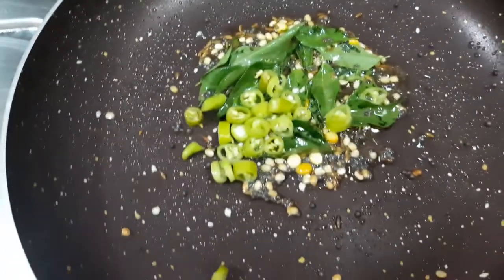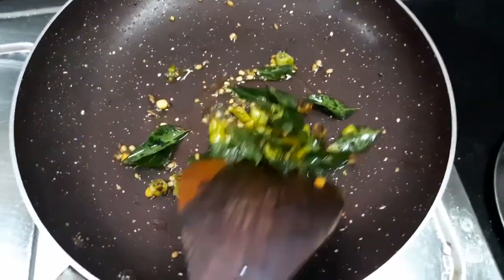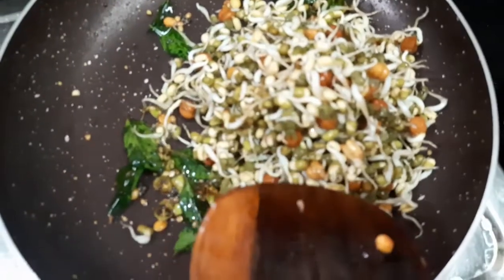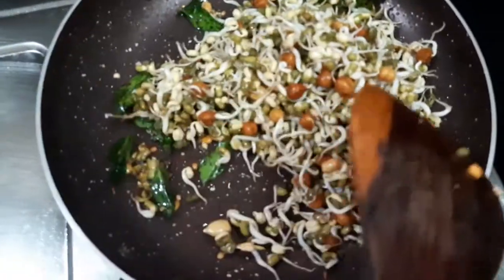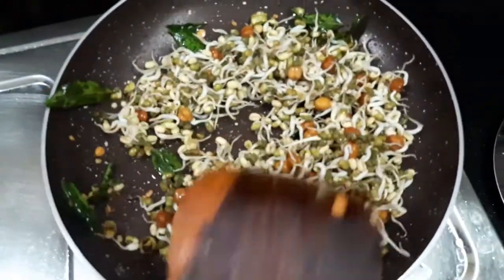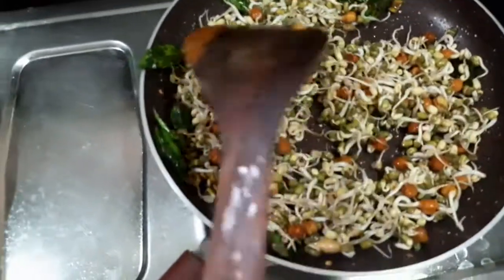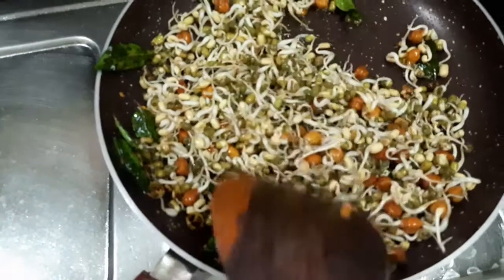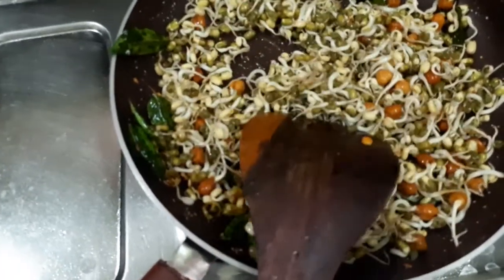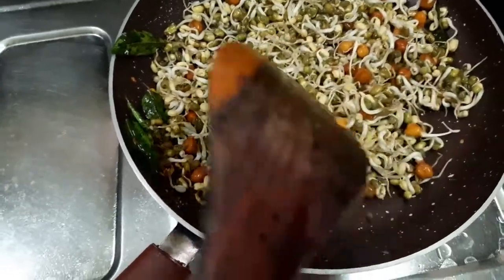Add the seeds, add the seeds to the seeds. Focus on the side of the towel.